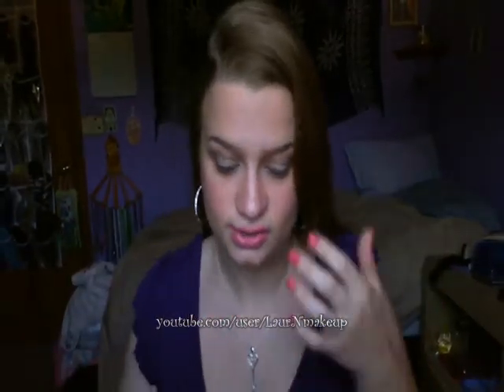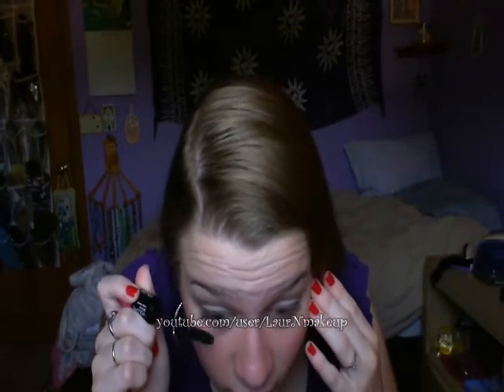Now your lashes are all curled. The first mascara I'm going to be using is the Rimmel London Glam Eyes Day to Night Mascara in 003 Extreme Black. I'm using the volume side for this. Remember to work quickly because you don't want your mascara to dry in between coats — you can prevent flaking this way.